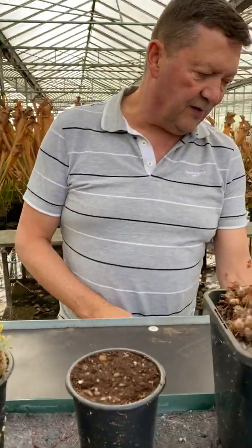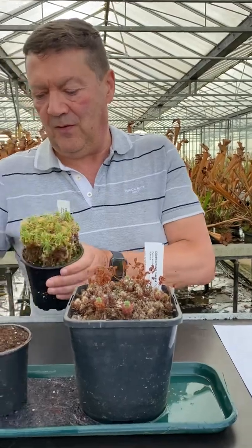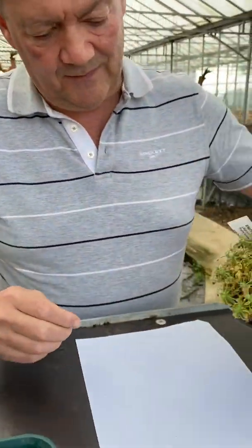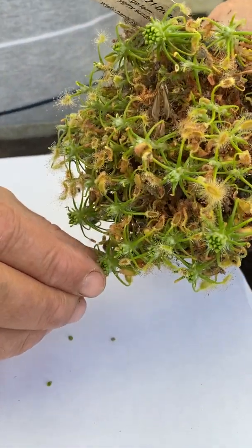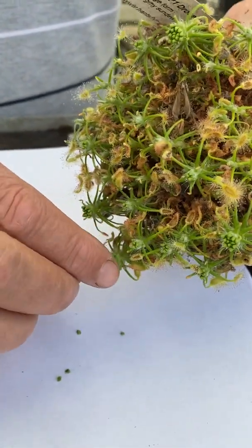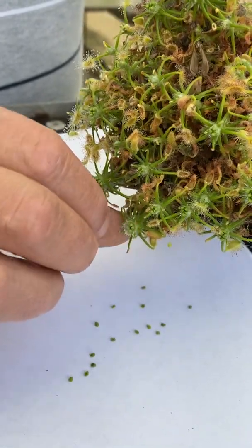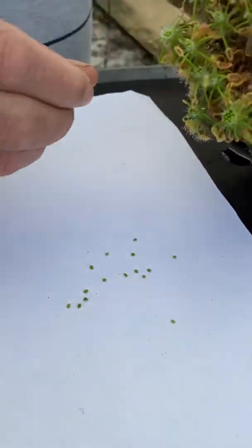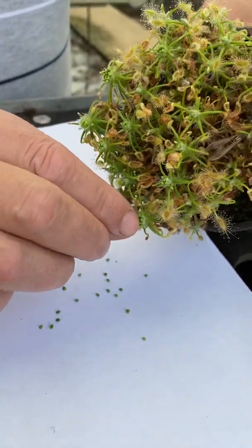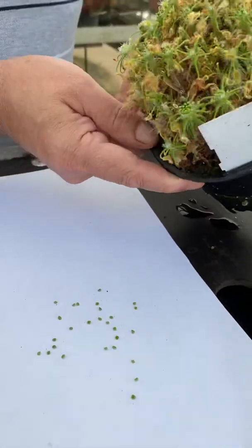So firstly I've got a sheet of white paper here, and we'll start with this plant on the edge here. Just by gently pulling them to one side, they will literally just fall off the central crown of the plant. Can you see that there? They're really big, these ones, compared with a lot of pygmy sundews, and here's another one here.